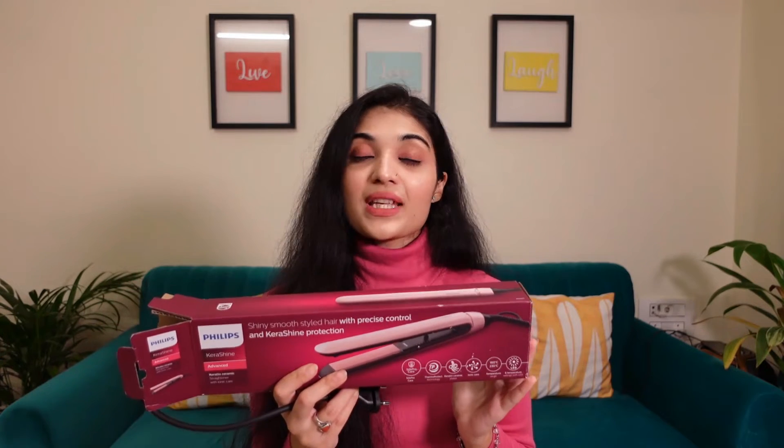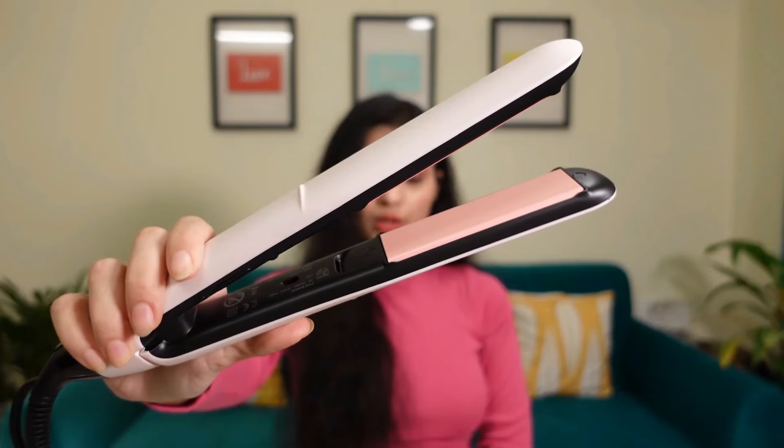Today's video is going to be a quick review of the Philips hair straightener. This is the Philips Kera Shine hair straightener with Ionic Care. The model number is BHS378, and it comes with 2 years of warranty. The actual price of this product is ₹3695, but I got it on offer for ₹2755.